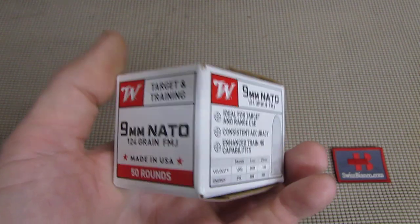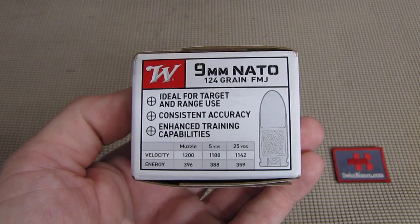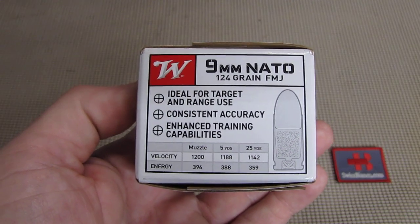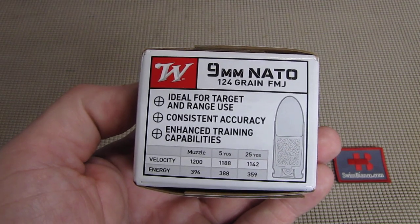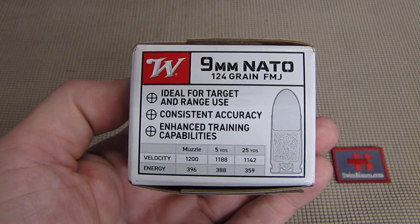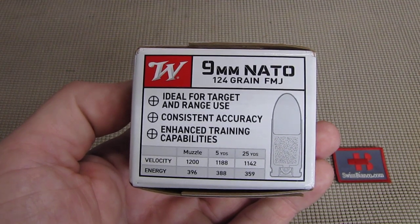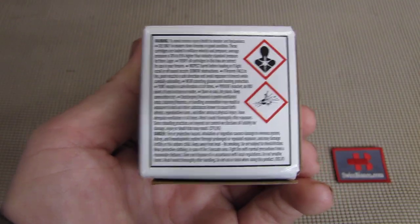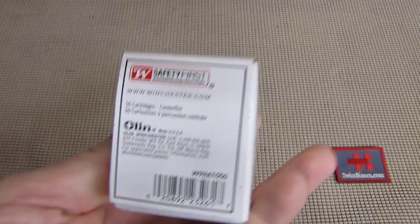On the front and side we have more information — ideal for target and range use. Now we have to say, remember this is not the typical 9mm Luger white box Winchester — a wimpy, rather weak loaded 9mm load. This is 9mm NATO, so it's rather powerful and strong. They apparently wanted to create a training and range version of the 9mm NATO, so it shouldn't be confused with the rather weak load that they offer.